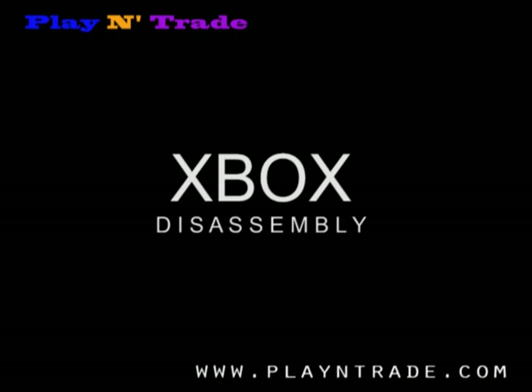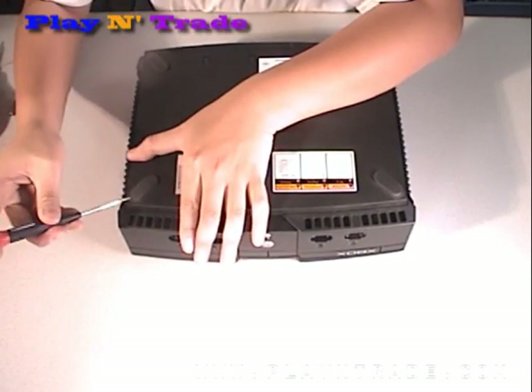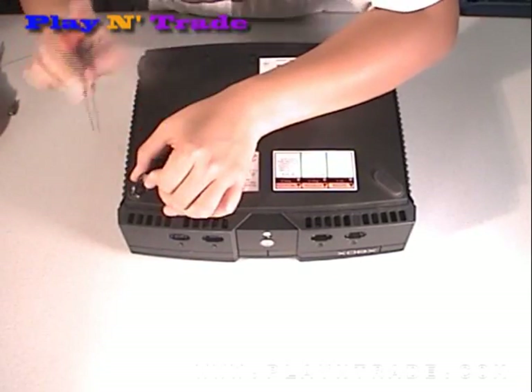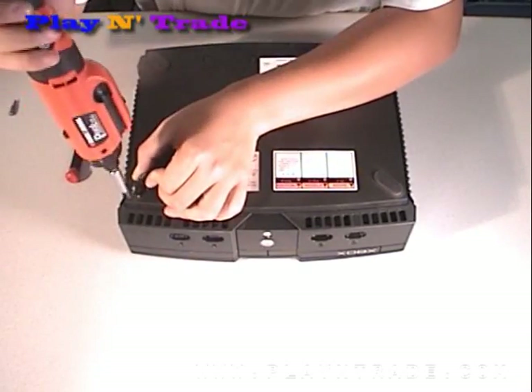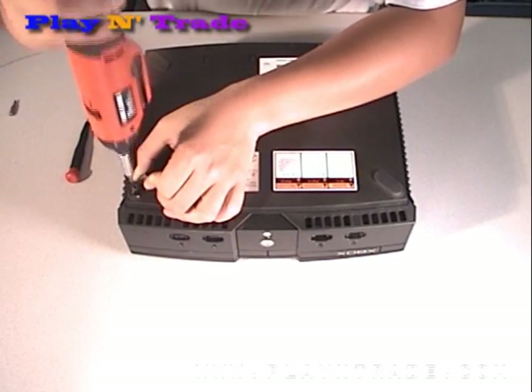Xbox Disassembly. Using a small flat screwdriver, lift up the corner, but do not completely remove the small rubber foot pad to reveal the screw underneath, and then remove the screw using the power screwdriver.